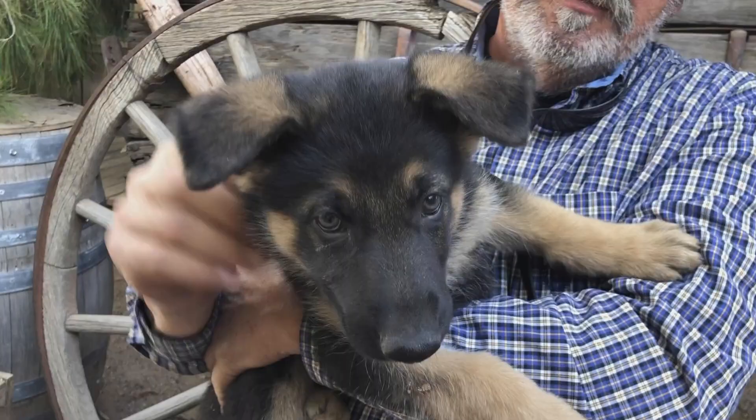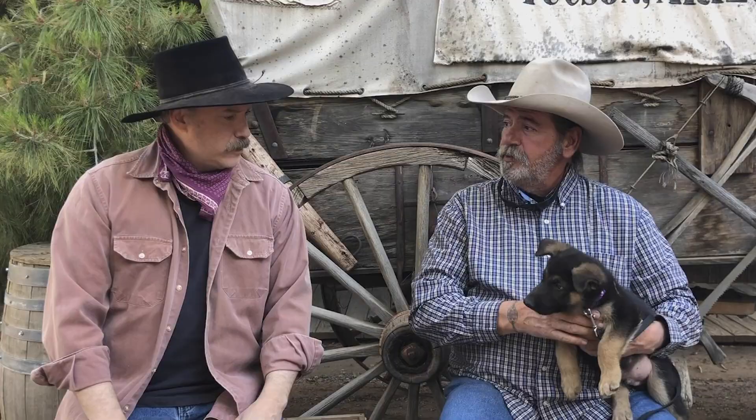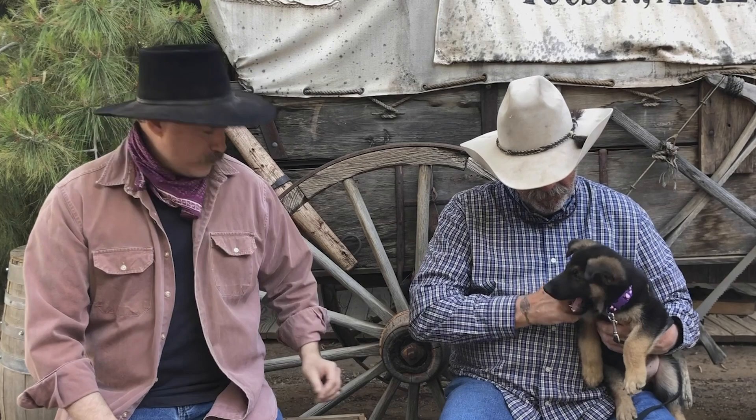Hey folks, we have Dirty Dan — howdy — and new member of his family, Dirty Dog — howdy. How you doing, buddy? Good boy. Hey, come on, don't make this a trend.